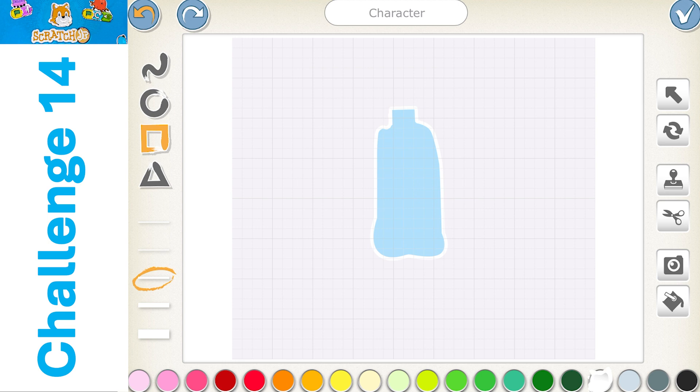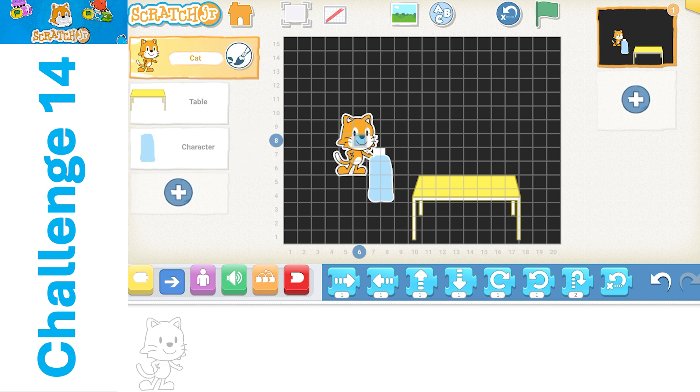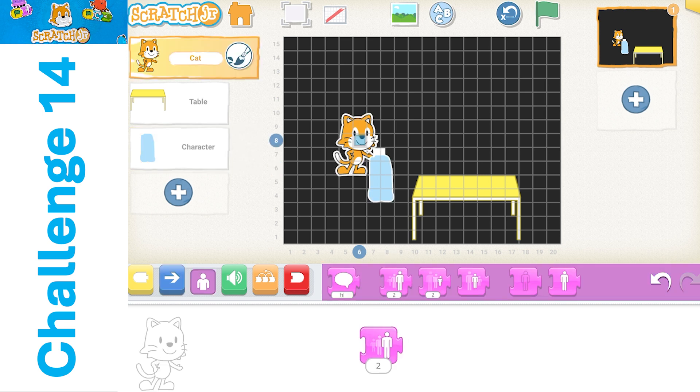I'm going to draw a white cap to the bottle. So we're going to draw a white rectangle there and fill that in and then hit the check mark. My water bottle is pretty big here, so I'm going to increase the size of Scratch. I'll think about making that water bottle smaller as well, so we're going to move him over there.